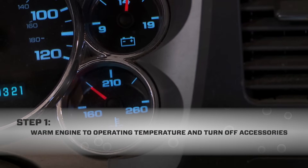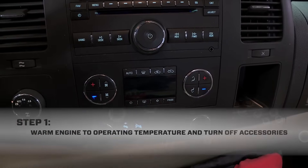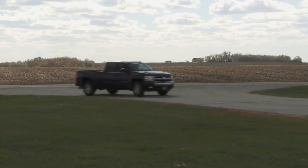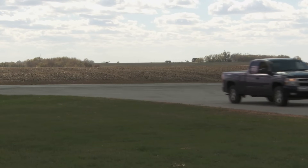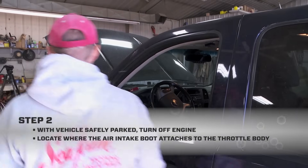The first thing we do is warm the engine to operating temp and turn off all the accessories. We've been driving this truck so the intake area is hot and ready to go. Always make sure you do this with the vehicle safely parked and in a well ventilated area.